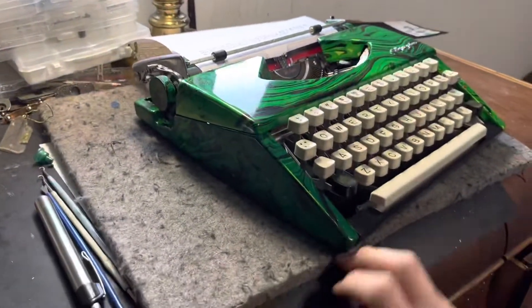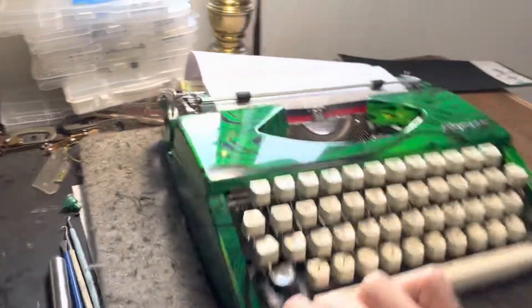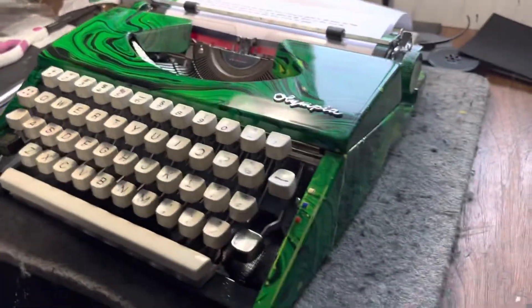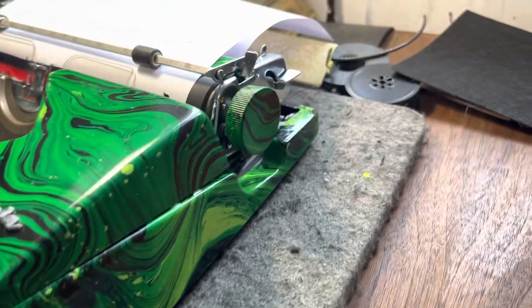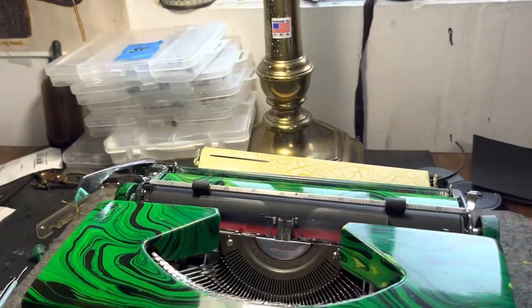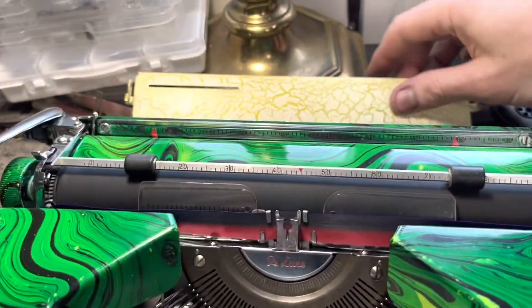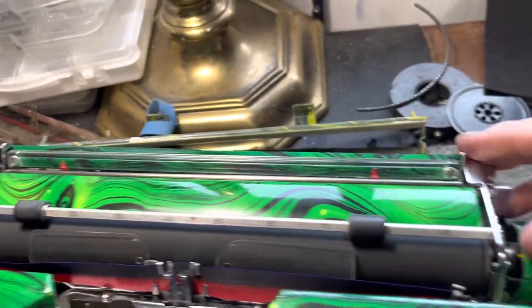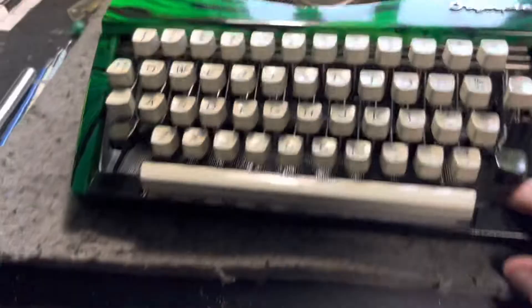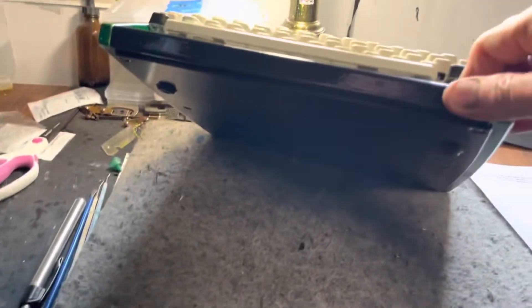I know it's dark in here, but it's cool — swirly, it's got green. And look at the knobs, I even swirled the knobs. Don't look at that one test subject, you know — paper, paper bail, everything is good.